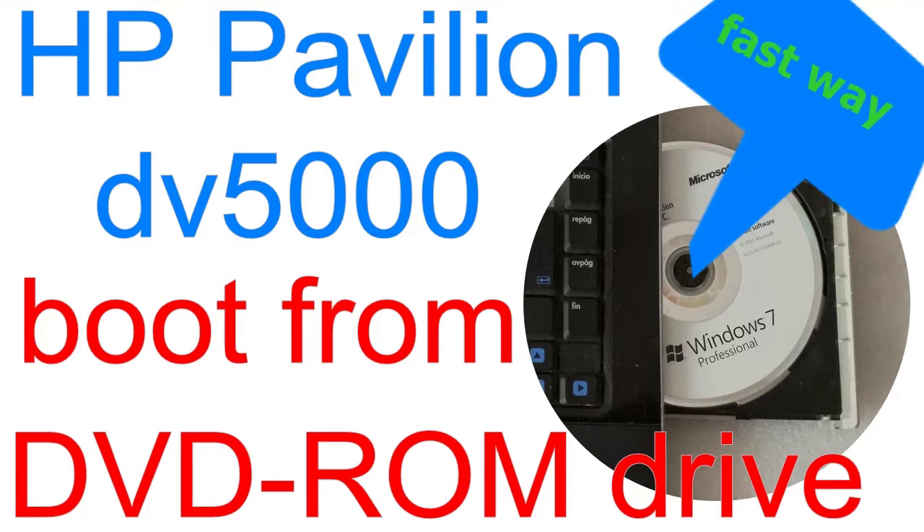Aloha, I'm Andy and in this video I will show the fast way how to boot from optical drive on HP Pavilion DV5000 laptop. Let's begin.